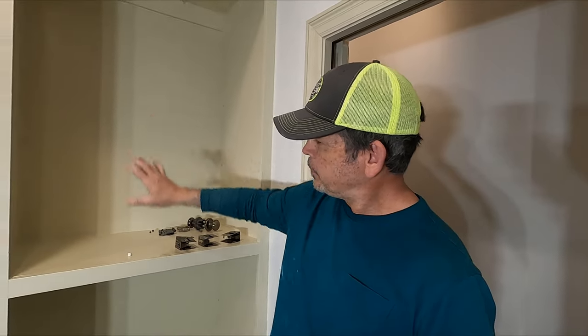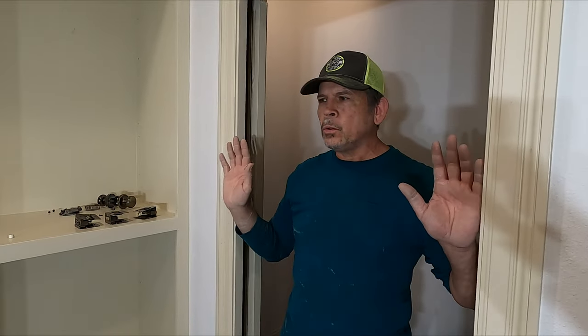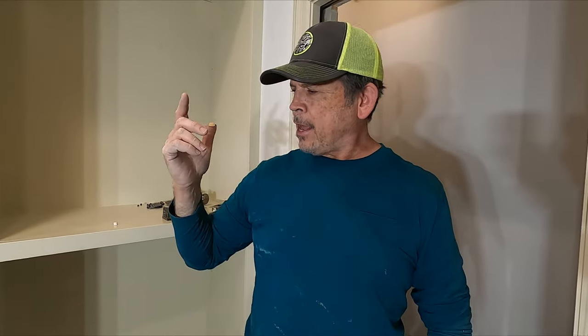All righty gang, all the base and shoe molding is in and caulked — that'll dry overnight and we can paint it tomorrow. We've got the shelves painted, the cabinet that hangs in here painted, all the pocket doors ready to go back in. Next we're going to paint the trim and start on the walls and ceiling — we can taste the finish line. If you liked the video, smash that like button, leave a comment, ask a question, and subscribe if you haven't already. We really appreciate it and we'll see you on the next one.